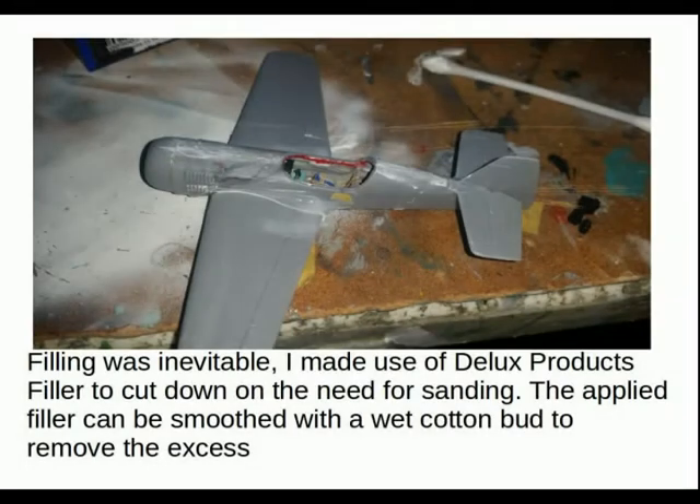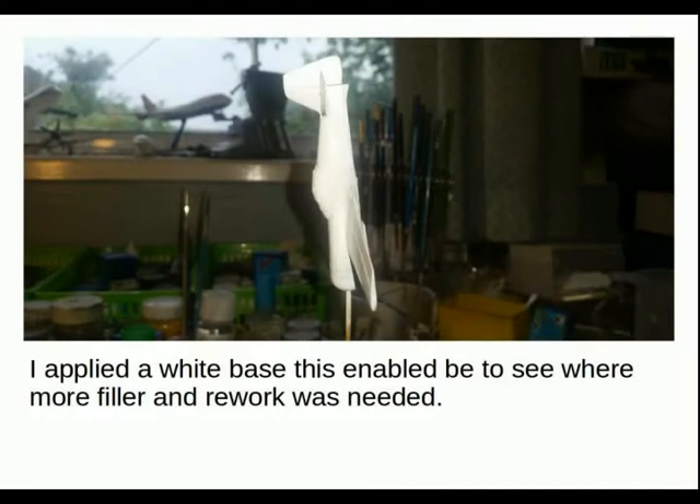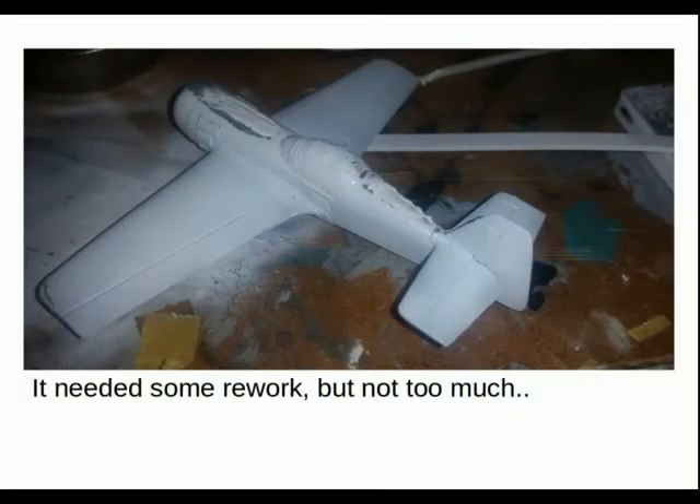For the filler I decided to use Deluxe Products putty to minimize the amount of sanding and damage. It's a water-soluble putty that you apply and just wipe off. I started with a bright white undercoat to really show the red up, and the primer also showed me where I needed to do any rework on the filling and sanding. As you can see, there wasn't too much to do — just something forward and aft of the cockpit, again using the Deluxe Products filler.